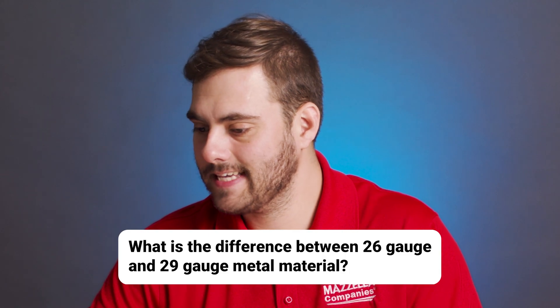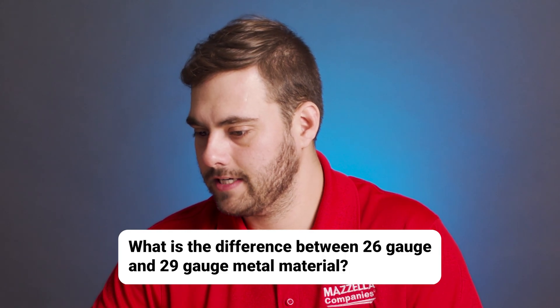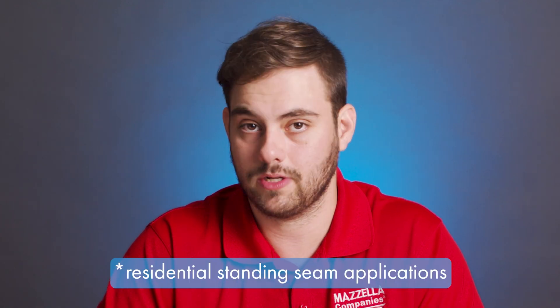What is the difference between 26 gauge and 29 gauge metal material? Gauge is measuring the thickness of steel — the lower the number, the thicker the material, and vice versa. So 29 gauge metal is thinner than 26 gauge. 29 gauge is often seen in exposed fastener systems, while 26 gauge and 24 gauge are commonly used in residential applications.